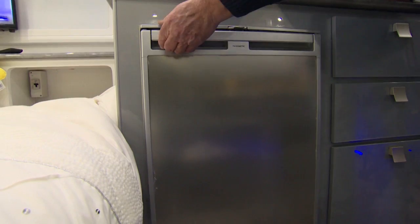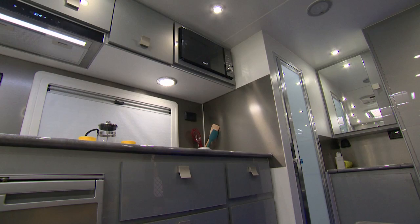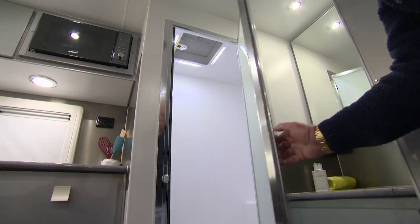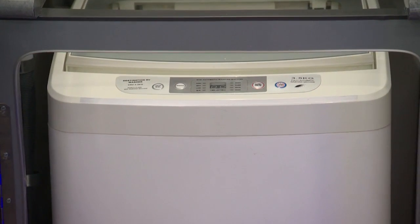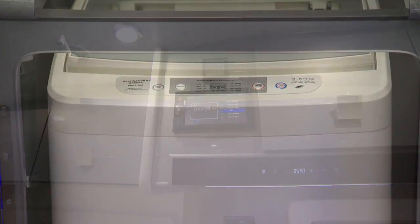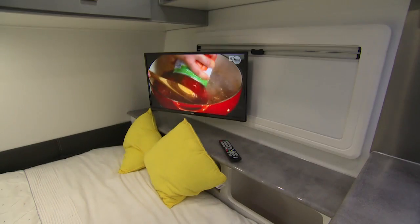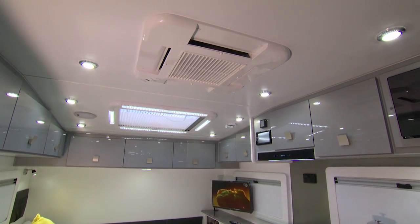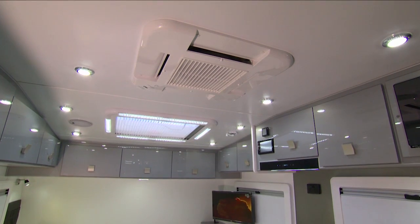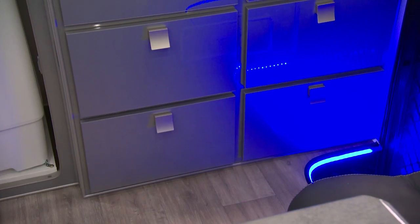The built-in 110-litre fridge is both 240 and 12 volts, and even a microwave is supplied. The shower-toilet combination has plenty of room, and the Xtreme also includes a 3.5-kilogram top loader washing machine. The high-quality double-din touch screen audio system and remote control TV make entertainment a breeze, and the IBIS 3 air conditioner takes care of your comfort all year round in any climate. The Xtreme also offers ample internal storage.